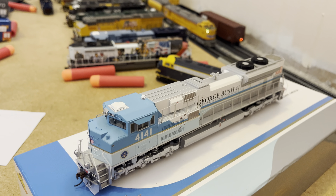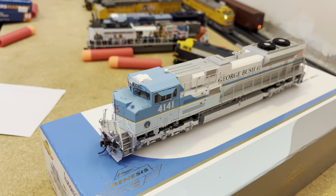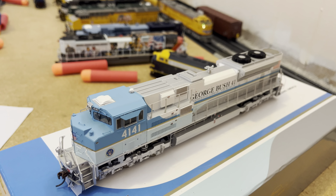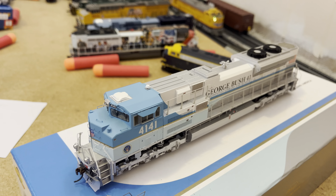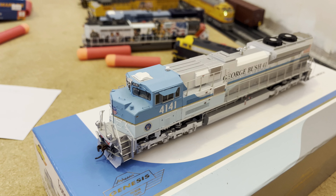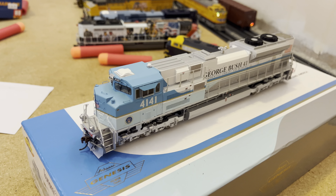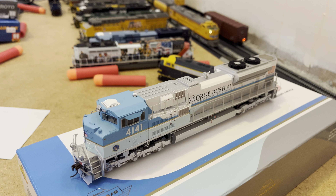So this locomotive was originally just a standard SD70ACE locomotive on the UP line known as 8423. In 2012, this locomotive would be stored indefinitely until 2018, when it was unveiled. And on December 6th of 2018, this locomotive as well as UP 9096 would carry George H.W. Bush's casket in a funeral train — I actually don't know where they started from — but they would carry him into his final resting place where he would be buried next to his wife and daughter.